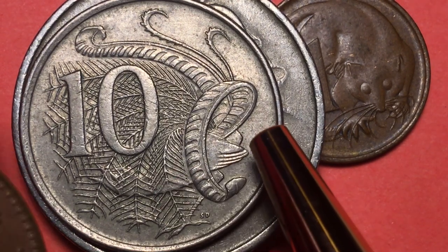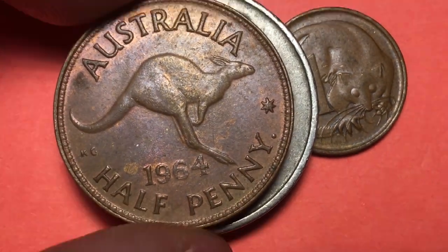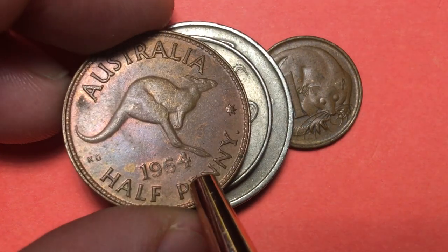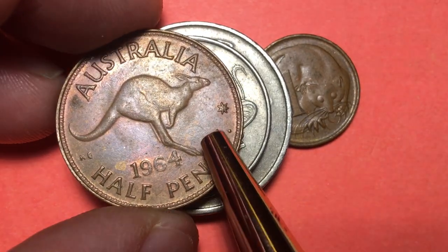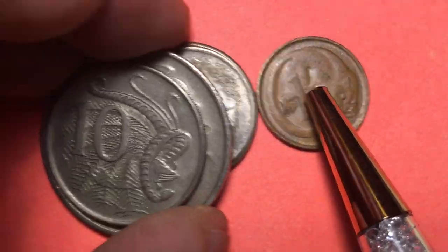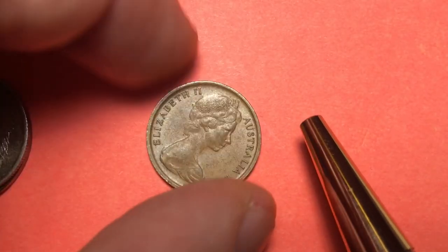No Australia video would be complete without showing the half penny. So this is what the half penny used to be — George Kruger Gray of course. There were 480 of these to the Australian pound, and then when they went to decimalization they got down to only 100 of these to the Australian dollar.